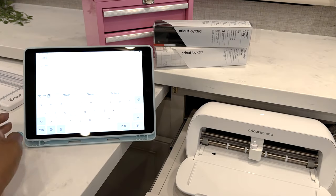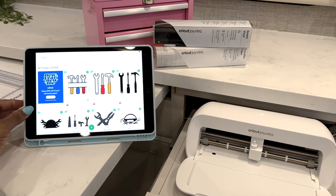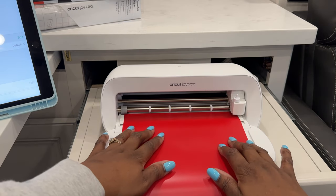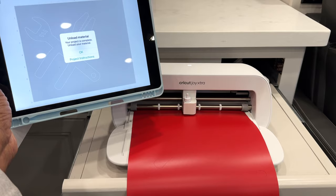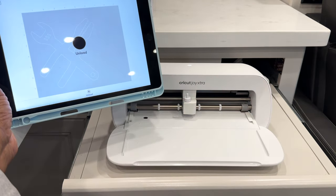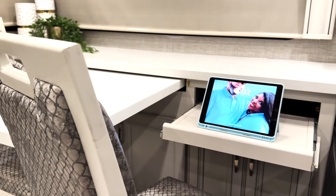It is a compact cutting machine that cuts more than 100 different materials. This means the Joy Extra can do stickers, printables, iron-ons, and it can be done in letter size or A4 size. You can still use the same tools — the only difference is that the mats are bigger. She may be small but she's mighty. You can cut foil and draw larger sizes.